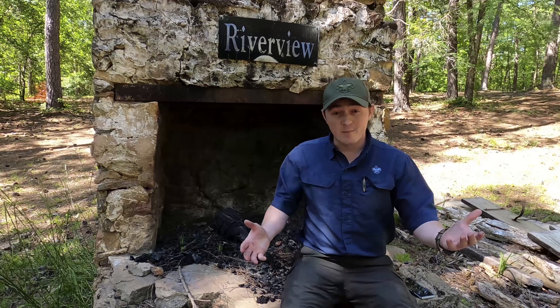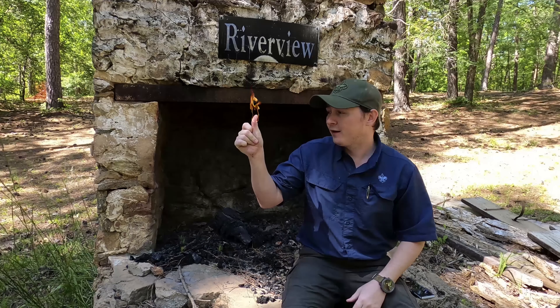Hi Scouts! Welcome to another video of the Scouts BSA Rank Advancement Series put on by the Chattahoochee Council BSA. I'm your host Chris and today we're gonna learn about something really cool and near and dear to my heart — fire. Are you ready to learn? I'm ready to teach. Let's go.